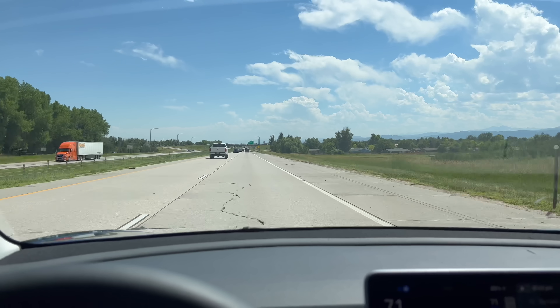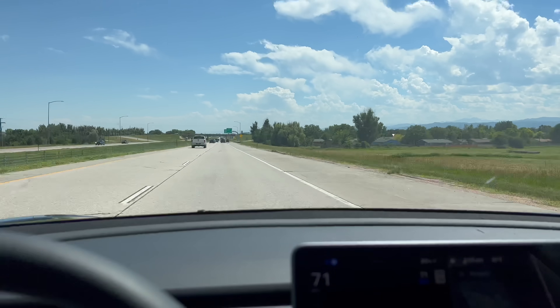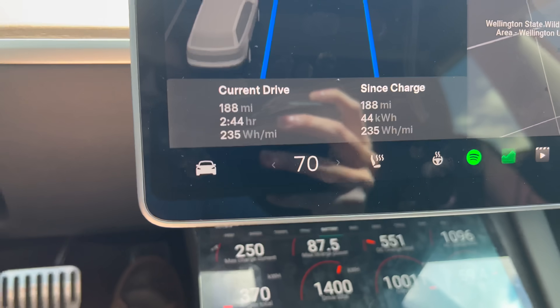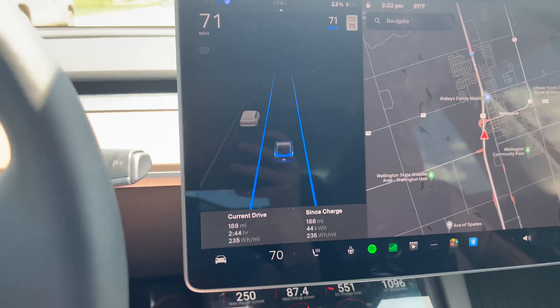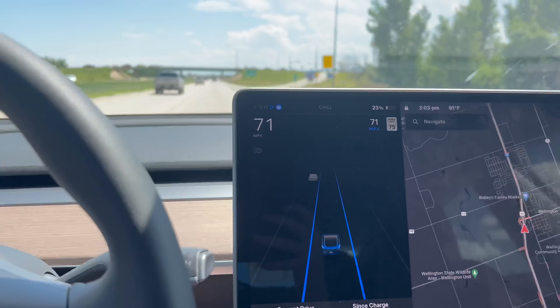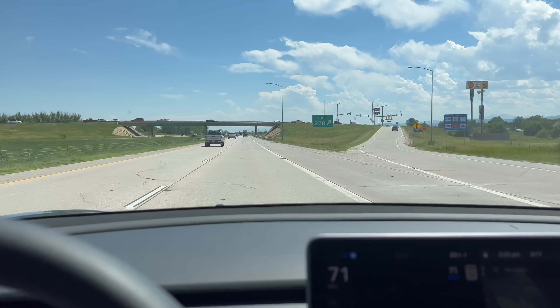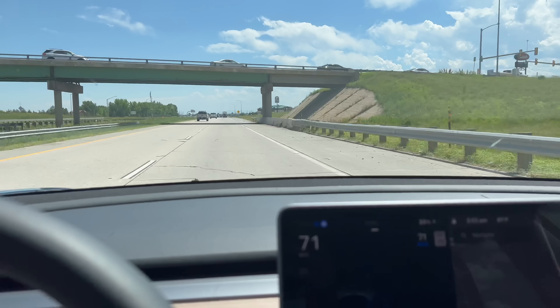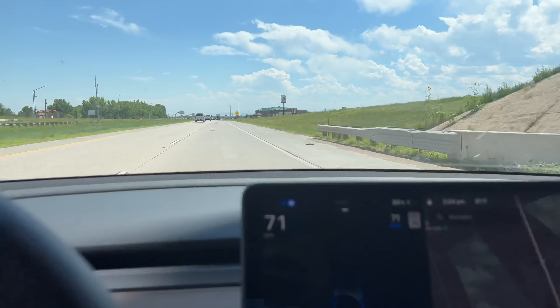There's our exit where we start and stop our range test. However, we've still got 23% battery, we've gone 188 miles, and we're doing over 4.2 miles per kilowatt hour. We've got plenty of range, so I'm going to go down to the next exit south, do a U-turn, hit I-25 north, and just loop on I-25 until we're at a low state of charge.